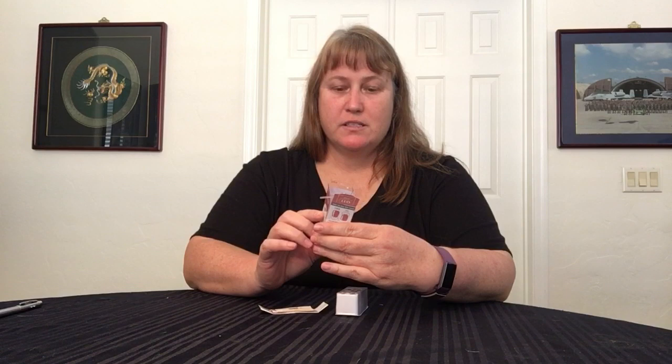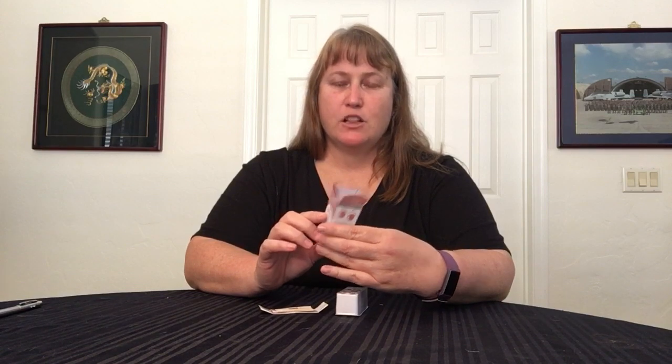Hi, it's Xena. Welcome back. We are going to do a manicure with this new Impress Color Press-On manicure.